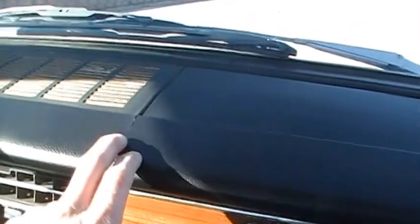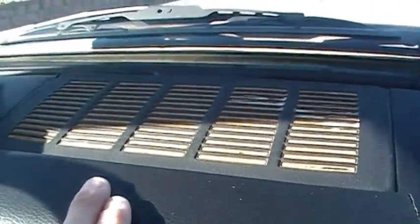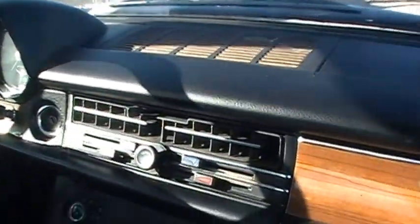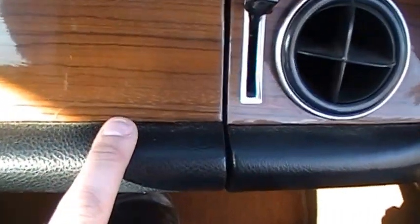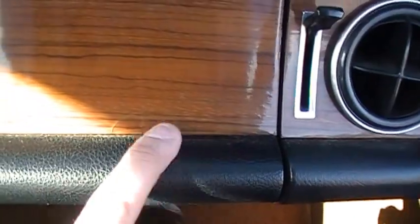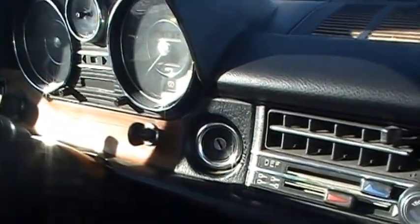As far as imperfections in here, the main thing I would point out is this split right here in the top. It hasn't gotten any worse since I've had it, and I keep the car under cover and keep a sunshade in it anytime I park outside. The rest of the dash is really nice shape. There's one hairline crack that's hard to see, just right there in the wood. It hasn't gotten any worse either since I've had it, but it is there. Otherwise the wood is in really nice shape.